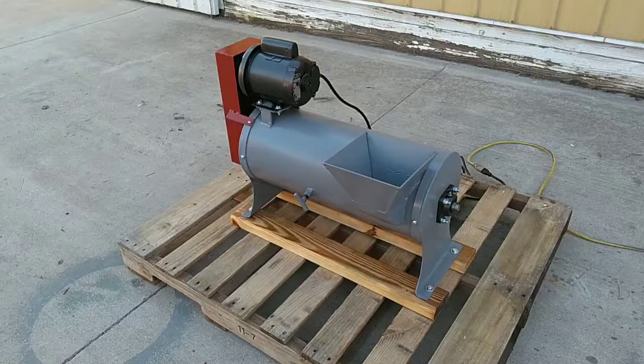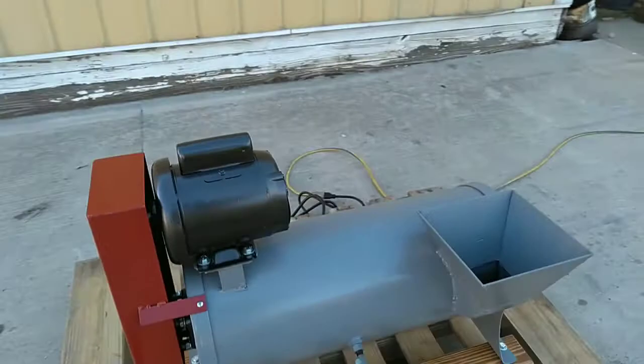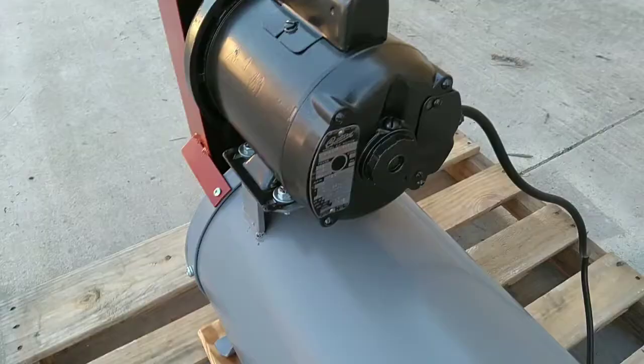We're going to run the unit now. Here you can see the unit running. It runs very quiet, very smooth.